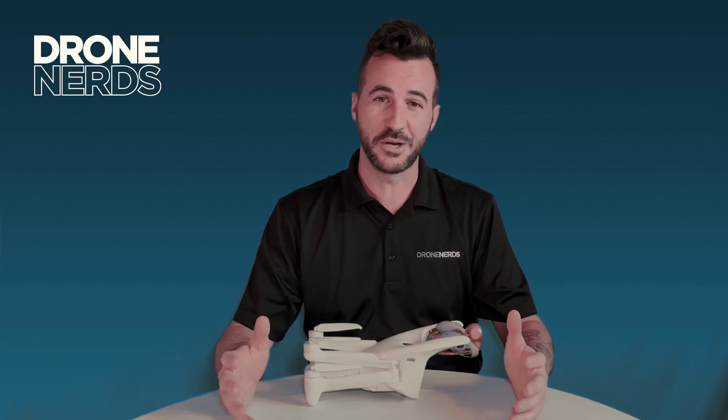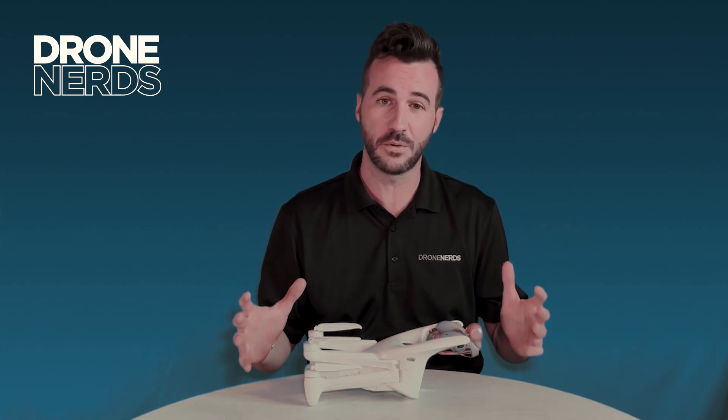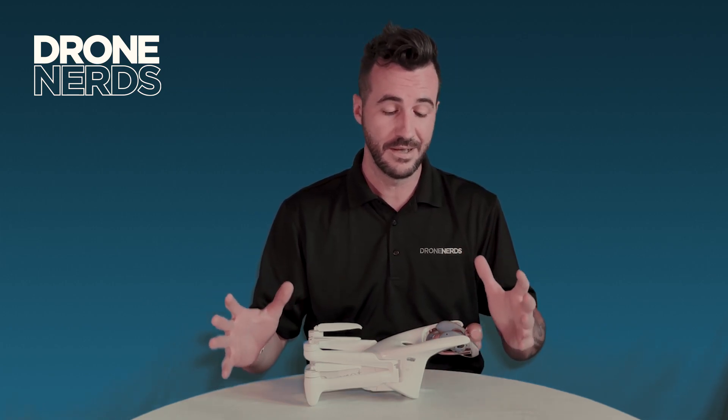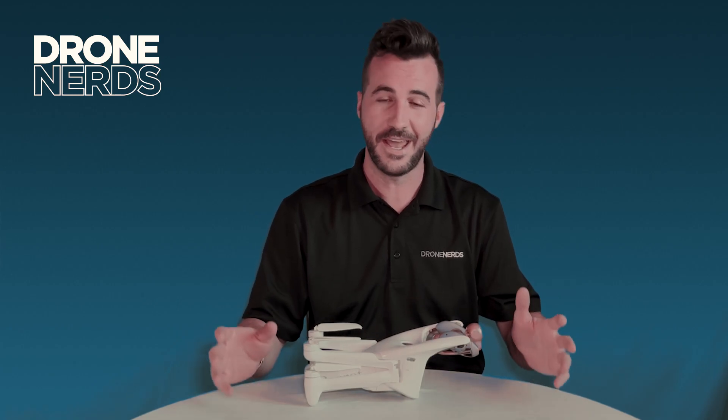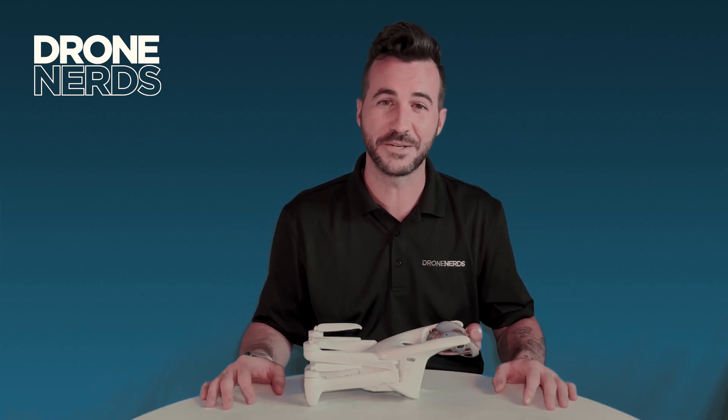Thanks again for joining us today on another exciting product. If this suits your needs and you have more detailed questions, please reach out to us at experts@dronenerds.com. Thanks again, have a great rest of your day — take care!